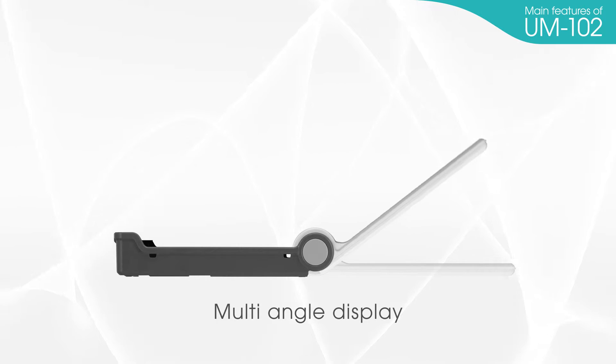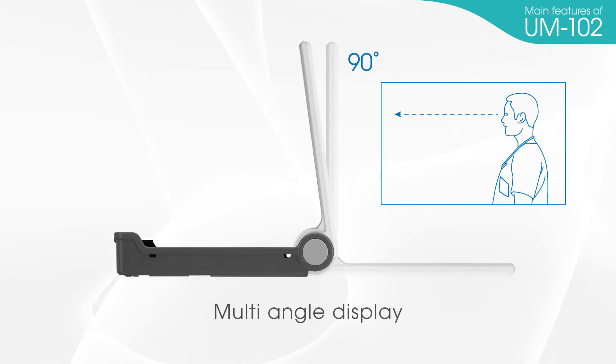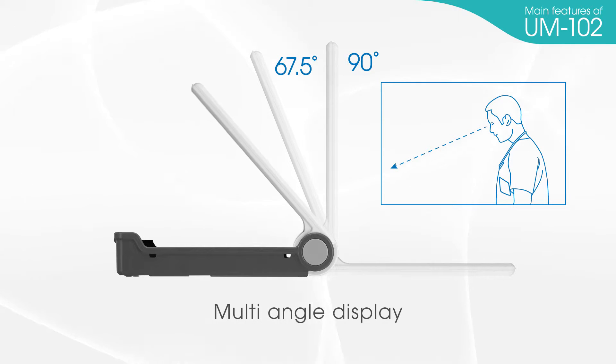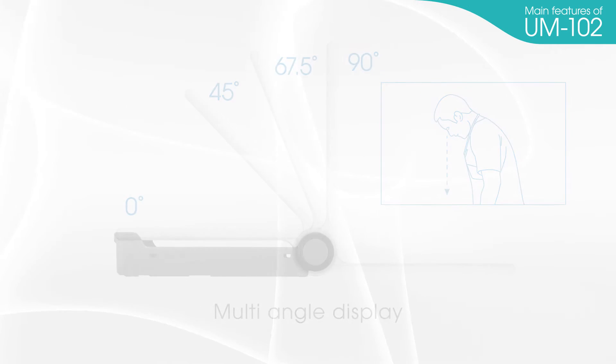Multi-angle display. Mercury blood pressure monitors have a fixed angle of 90 degrees. The UM-102's display angle can be adjusted easily for simple analysis and effortless battery replacement.